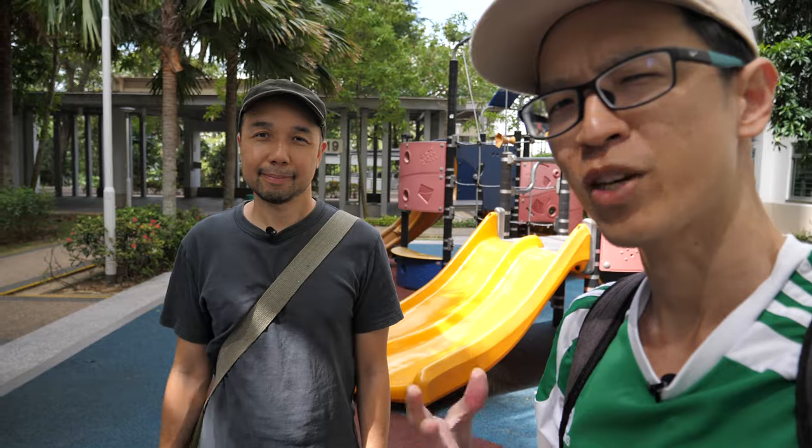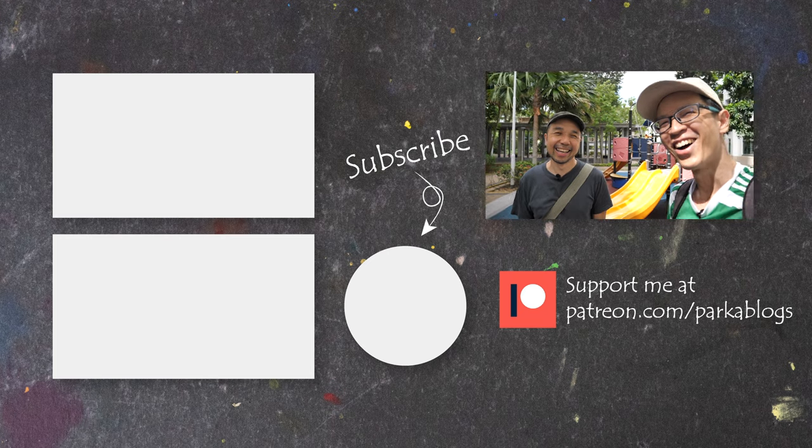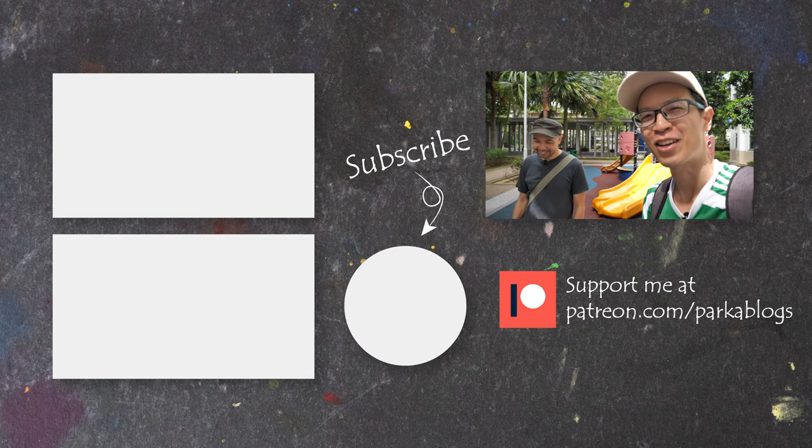That's all for this interview. If you have any questions regarding freelance illustration, using gouache, poster colors, you can post them in the comment section and I'll get Drewscape to answer each one of them. Alright, thanks for watching. See you guys in the next video. Bye.